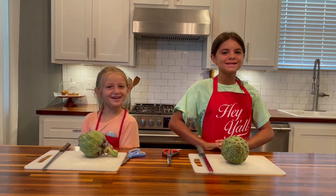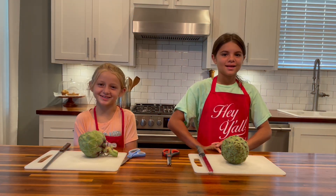Welcome to Cooking with the Campos. Today we are making a stuffed artichoke. Let's get started.